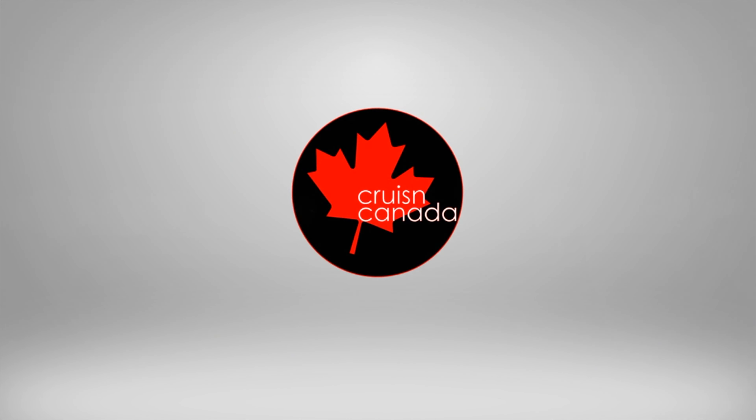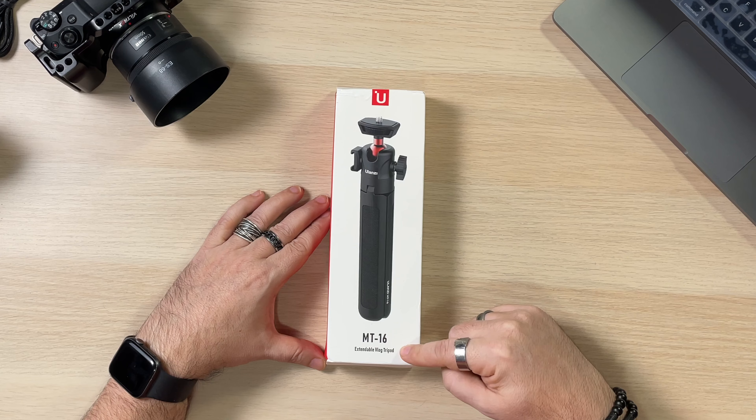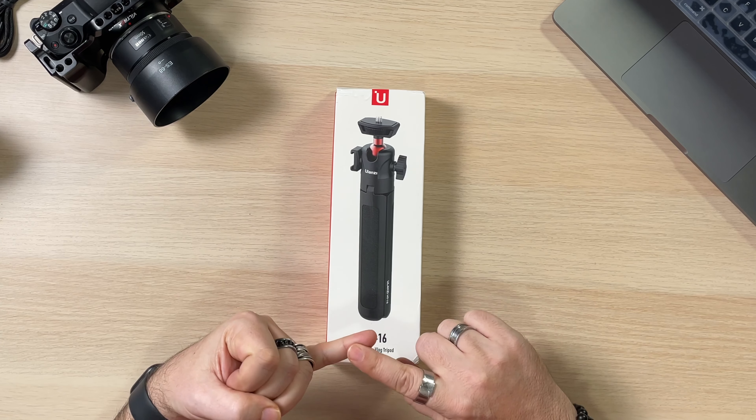We got some stuff from our friends over at Ulanzi, and one of the things I like about them is that their gear is very reasonably priced. We all like reasonably priced, especially if it's going to give us everything we need to make our videos and photos better. Ulanzi sent us a bunch of stuff, so we're actually going to be doing a couple of videos over the next few days about some of their gizmos and gadgets.